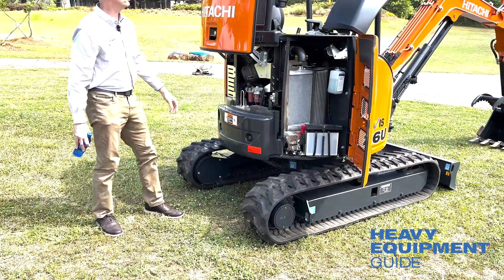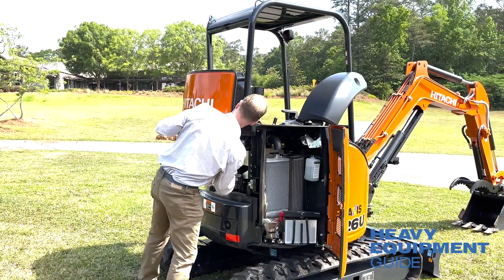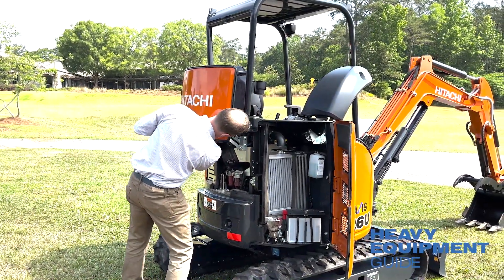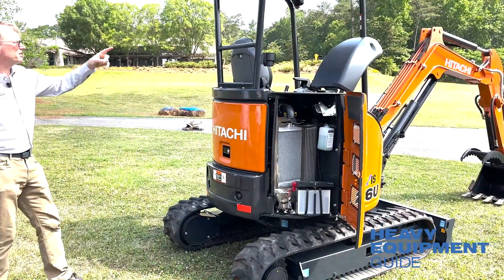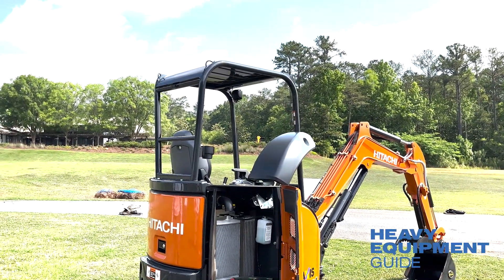It's a tight tail machine. If I lower this — look at the visibility around — great visibility. You'll see that whether it's a cab version or a non-cab version.